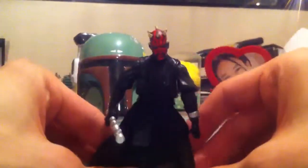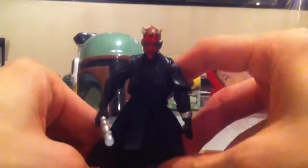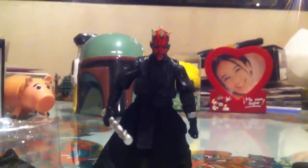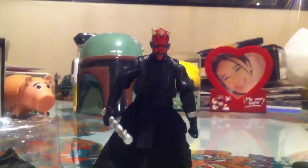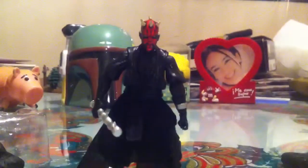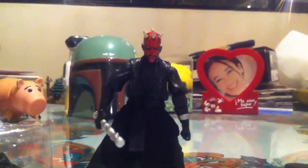So, very nice figure — buy it if you can find it. It's a very nice match for Qui-Gon and for the figure. And in my book, Qui-Gon should've won. Anyway, thanks for watching this review guys. Until next time, take care. And may the force be with us all. Later.